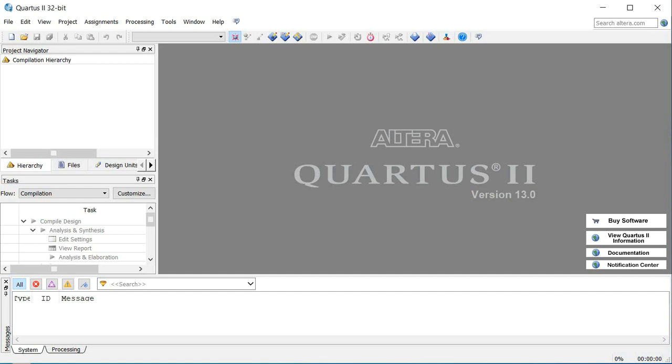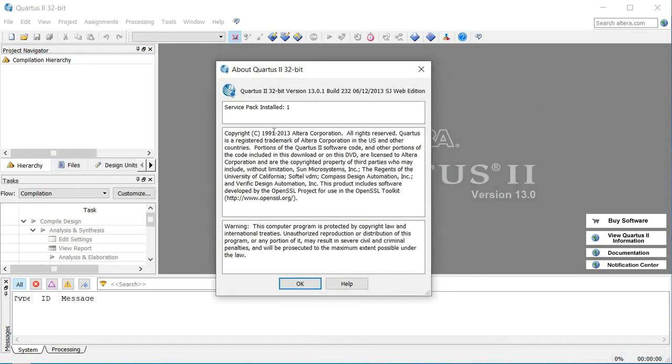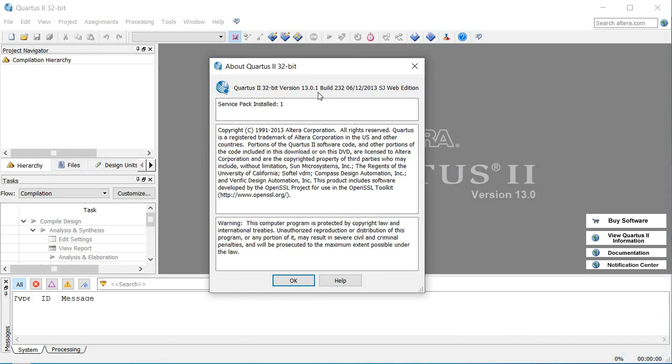This is the Quartus software. I'm using the 32-bit version just for simplicity — not everybody is going to have a 64-bit machine. This particular version is 13.0.1, which is Quartus 2 version 13 service pack 1, essentially.